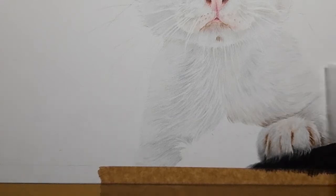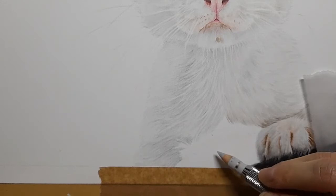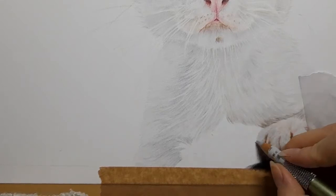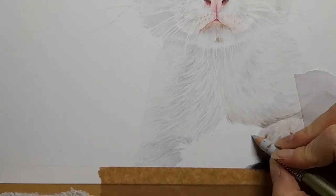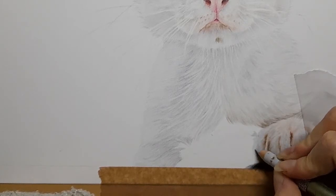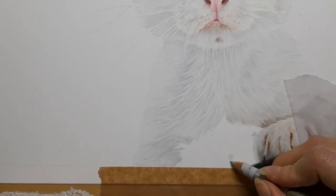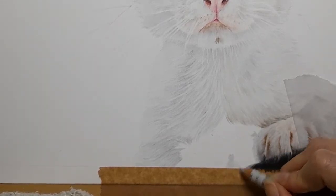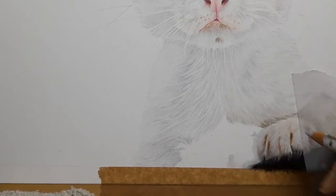I've zoomed you in now. What we know is we've got a very dark patch of fur along here going into some darker white fur. Because this dark fur here is dark, we're just going to map that in with hard pressure using the cold grey one — going about halfway across, or maybe about a third across, as our base layer. I'm pressing hard to really smooth out the tooth of this paper.